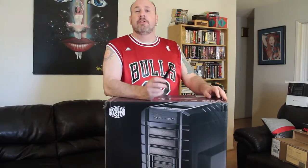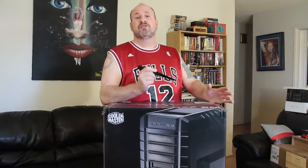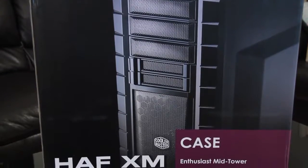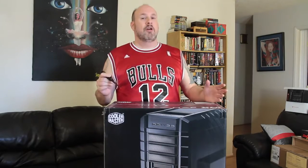Hey, how you guys doing? Elric Ferris here on Tech of Tomorrow. Now, I know this case has been out for a little while. I actually totally spaced on this thing — it was in my storage center and I totally forgot about it. Apologies, should have done this a long time ago. But anyways, this is the Half MX mid-tower case. This thing's selling on the market anywhere between $160 and $260, depending on where you buy it from.